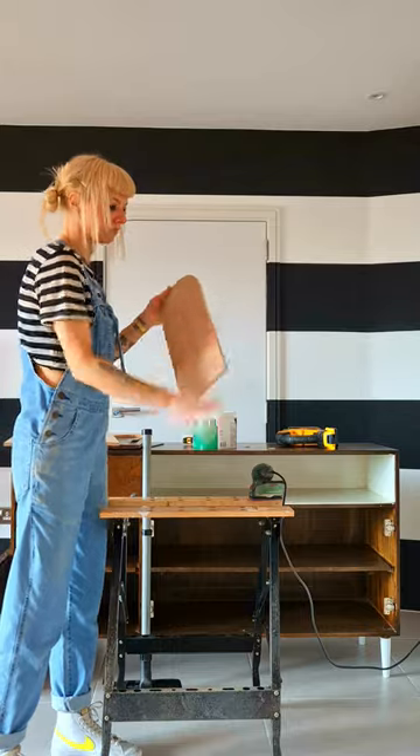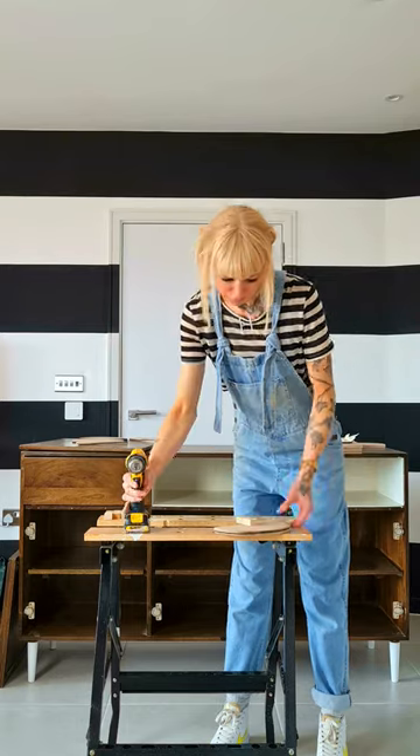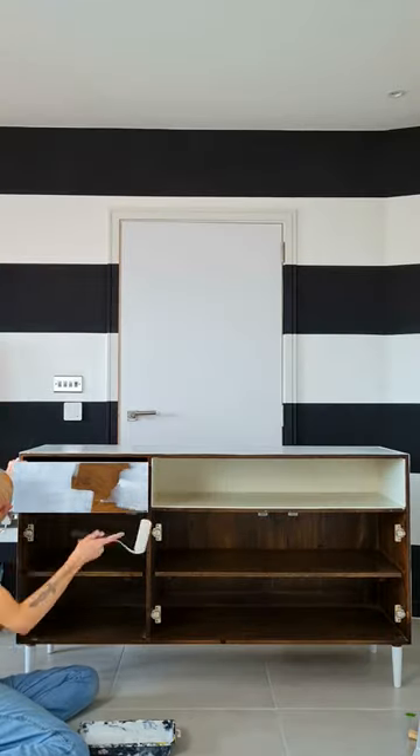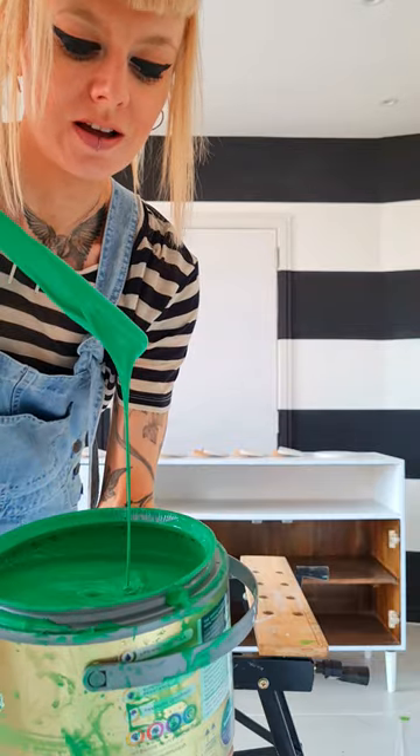First, I cut the shapes I needed from MDF and made brackets to attach the semicircles to the back. Next, I primed everything and then cracked open this gorgeous green paint.